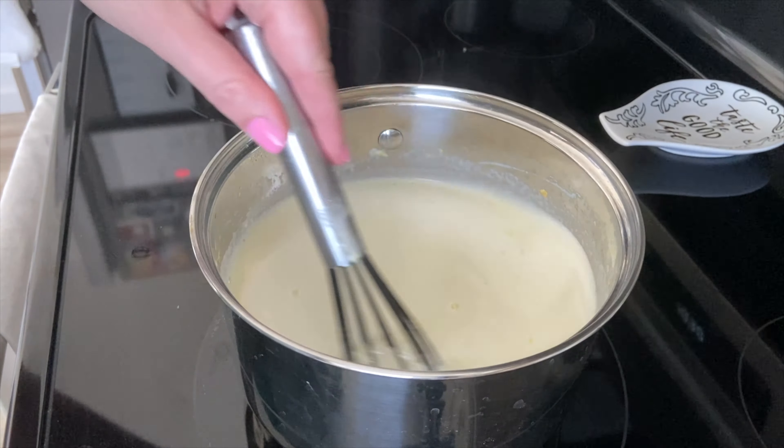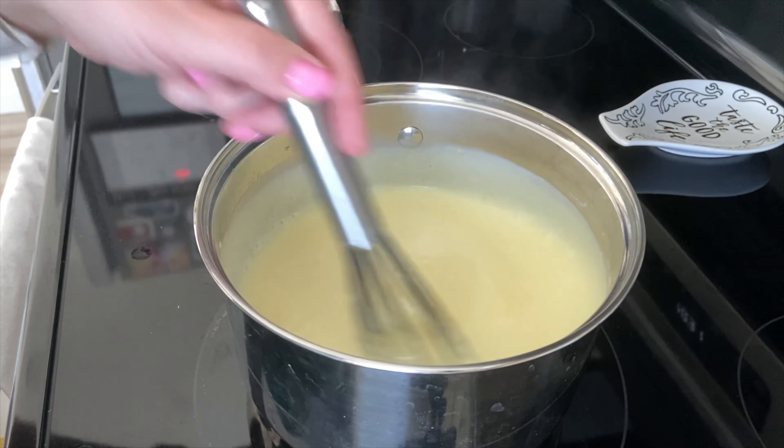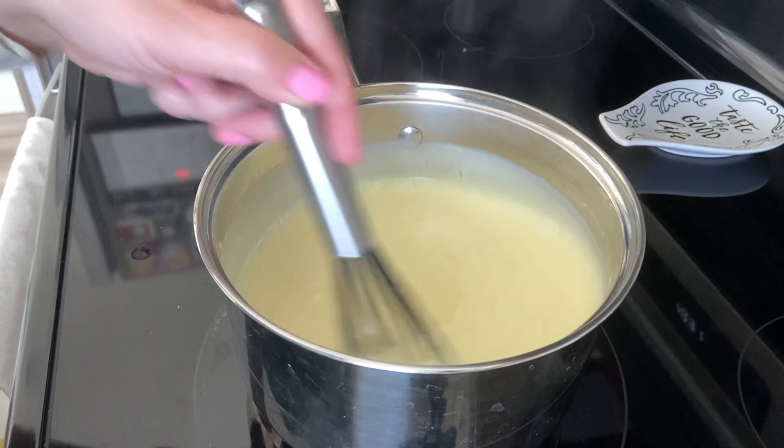At this point, you will turn the heat up to medium and stir at a constant rate until the custard becomes thick. This can take around five minutes or so, so don't give up — it'll be worth it in the end.